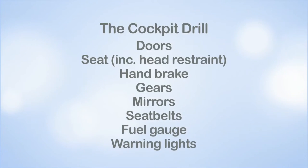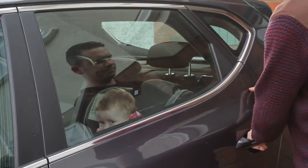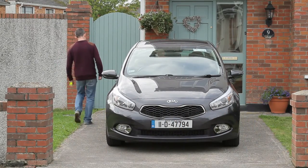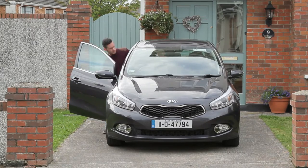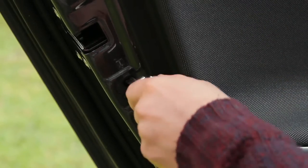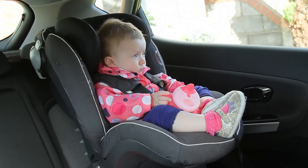We will now explain each one in detail. Ensure all doors are properly secured. Ask your passengers to check their doors if they are old enough to do so; if not, check them yourself. By ensuring the doors are closed properly, you can avoid a door swinging open during a turn. It will also help to keep any passengers in your vehicle safe. Many parents routinely deploy child locks. These locks help ensure the door is not opened from the inside and provides additional safety for occupants.